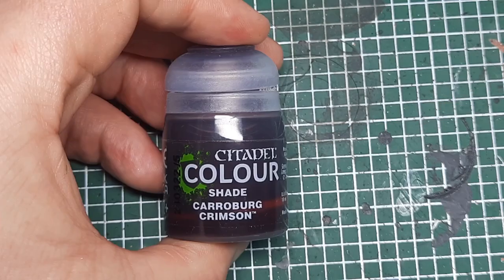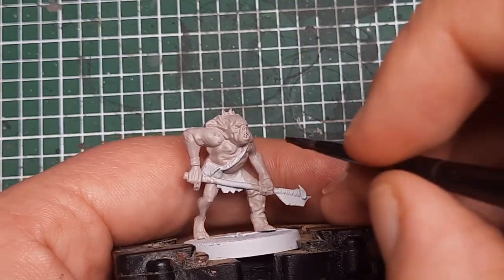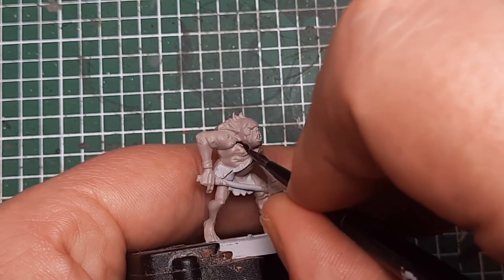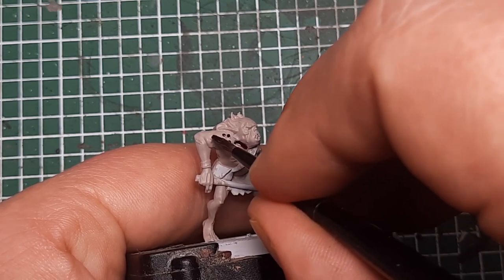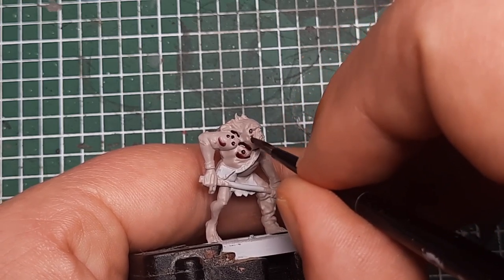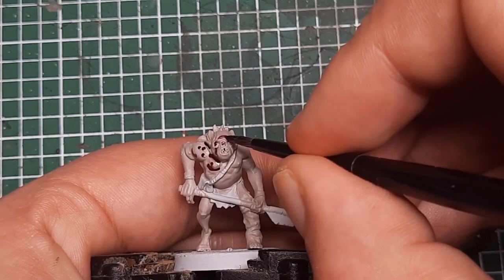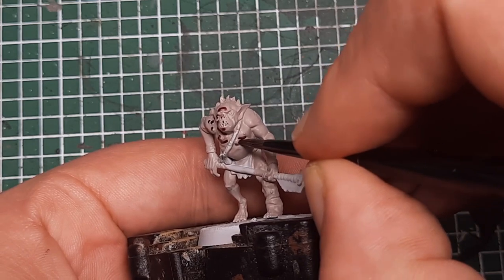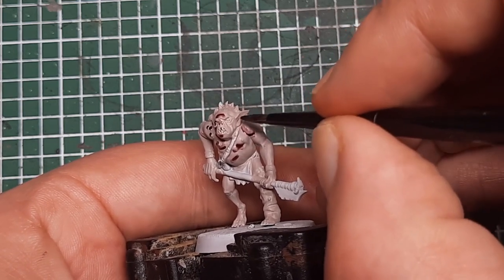Next I'm going to come in with some Karaberg Crimson. I'm doing a shade with this, putting a little bit of Karaberg Crimson into all of the recesses on the model. Work your way around, putting a thin line of Karaberg Crimson into all of the recesses and skin detail. This will help give some definition and shade to all of that skin.